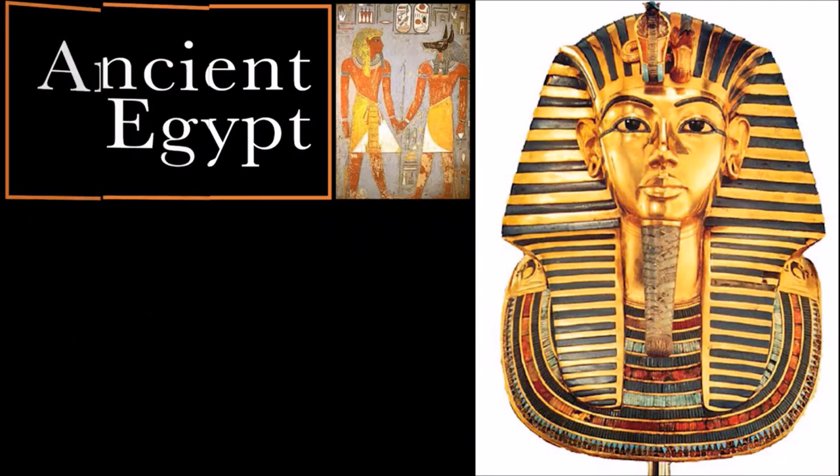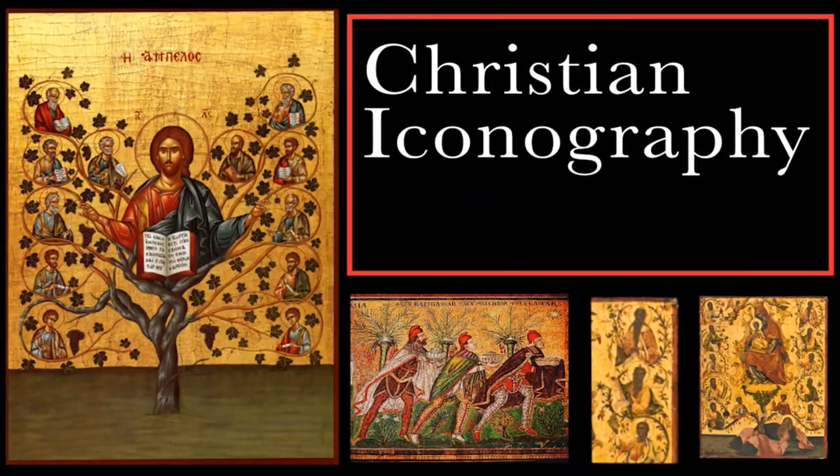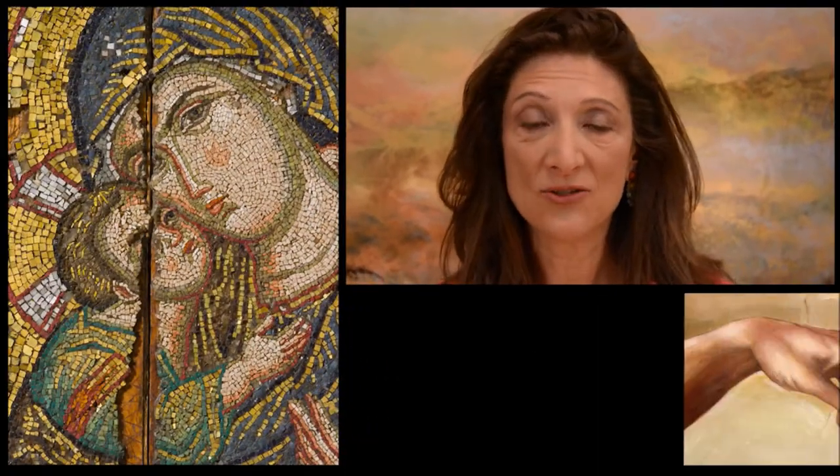One thing that I love about gold leaf is that it's been used throughout history, all the way back to ancient Egypt, ancient Asian screens, Eastern Christian icons, and it's been used in paintings from the Byzantine period all the way to Michelangelo.